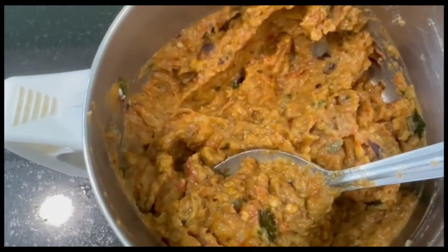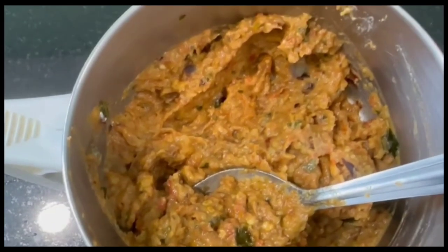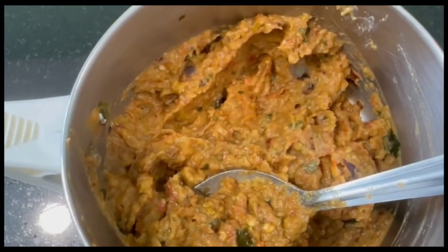Put the palsamol in the pot and check the pot. Please check the pot. Thanks for watching.